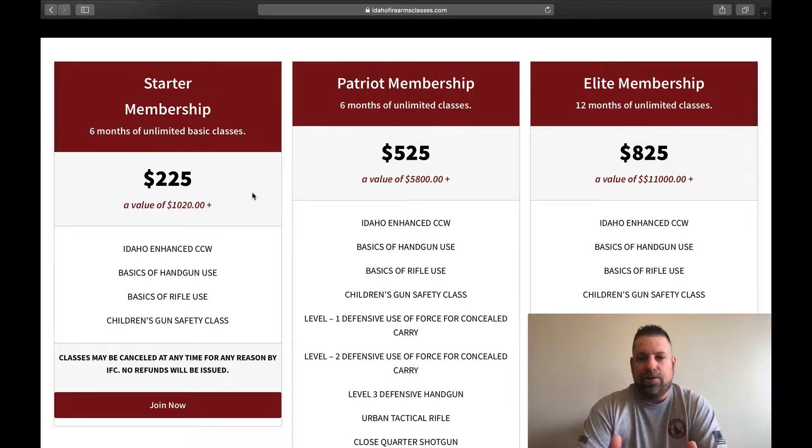The Idaho Enhanced Concealed Carry Permit class is included, along with Basics of Handgun Use, Basics of Rifle Use, and Children's Gun Safety. With the six-month membership, you can take unlimited classes — as many basic handgun or basic rifle courses as you want — and take each one as many times as you want over that six-month period.